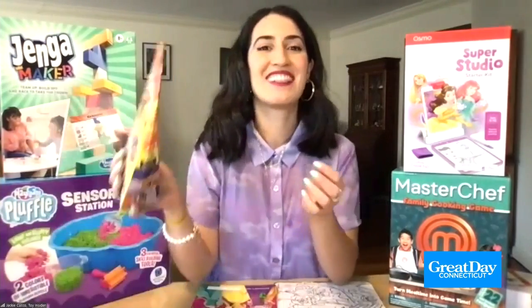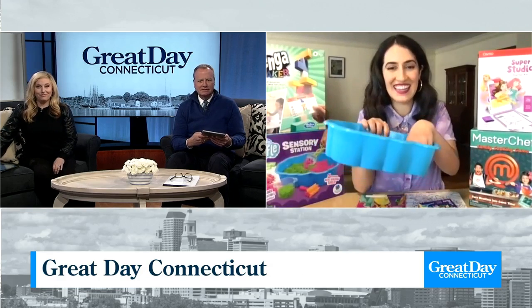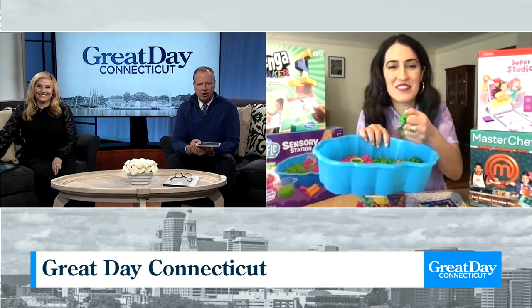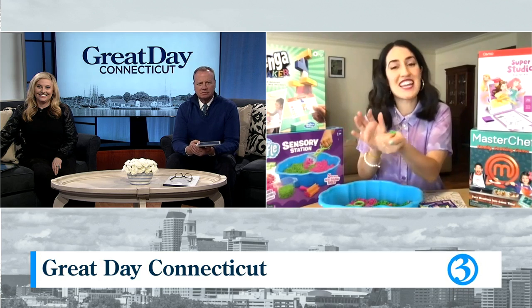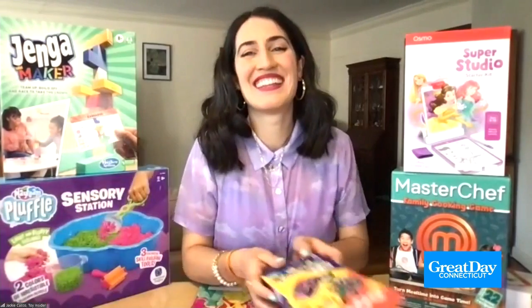Is that reusable — the Playfoam Pluffle? Can you use it over and over again? Yeah, it doesn't dry out, so you can always use it. It stays squishy. Excellent. You might need that on the desk — it's like an adult stress pluffle.